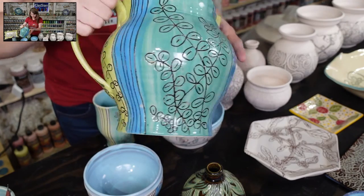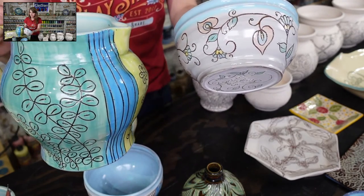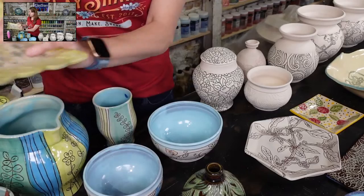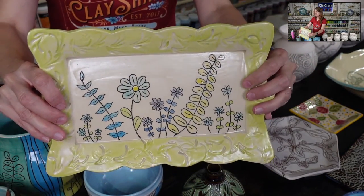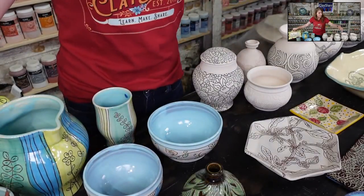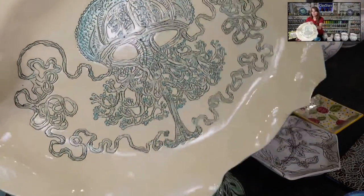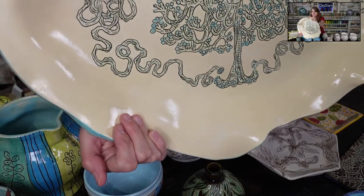In my mishima approach, I put the underglaze on first as a thin layer, wax the entire pot, carve through, and then use black underglaze to highlight. Here's another sgraffito piece, and here's mishima — this platter with the jellyfish is all mishima: it's all etched into the surface, then inlaid, and the excess wiped back.